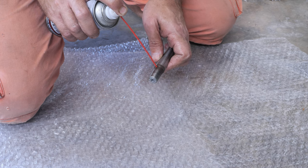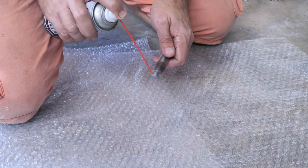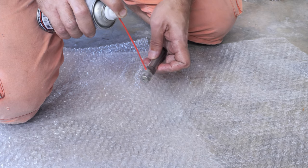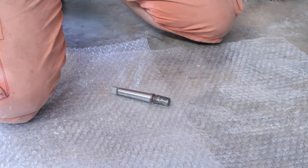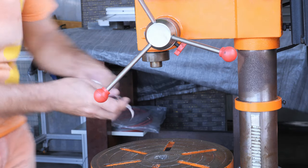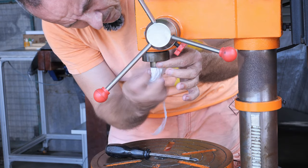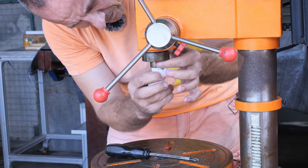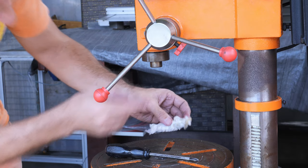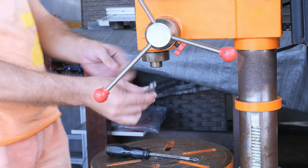I'm going to further lubricate it and clean up the rust. I'll leave it for a while. Since we're already at it, I'm going to clean the inside as well - in case there's any debris, dust, or rust. This is the taper.